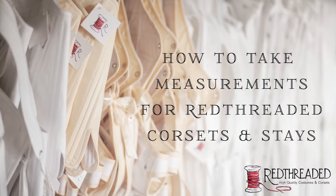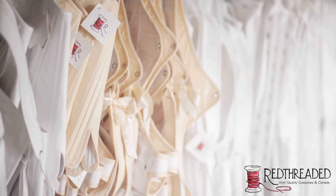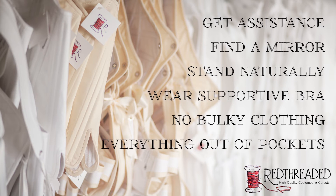Hello everybody! Today we're going over measurement technique for corsets. First, you will need a helper if at all possible. It is almost impossible to measure yourself accurately. Work next to a mirror if possible.